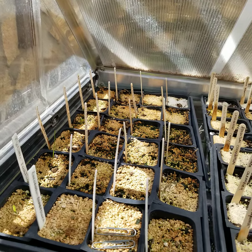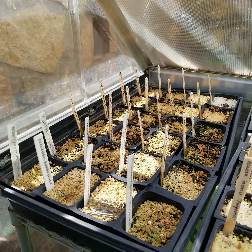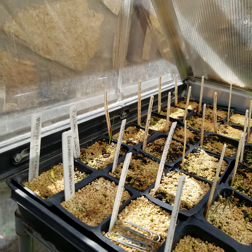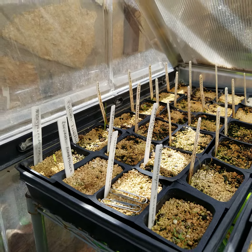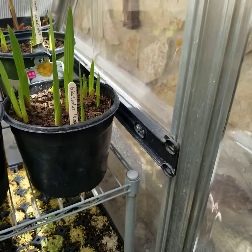Hi everybody! It's been a while since I've done any YouTube video, but I figured since spring is coming and the greenhouse is pretty full, might as well get back into the habit of doing those videos. I'm just going to give you guys a tour of the greenhouse and what's going on right now.